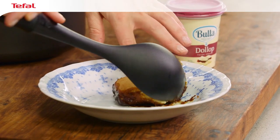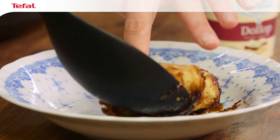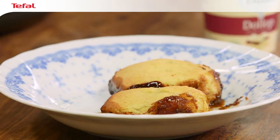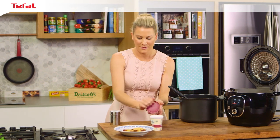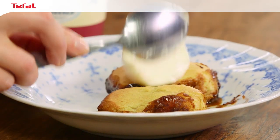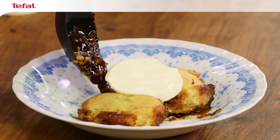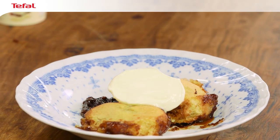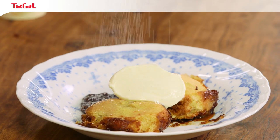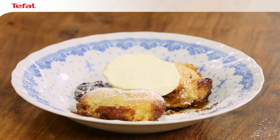Pop that onto the plate, and the second one — just scooping up some of that sauce — and pop them next to each other. I love to serve this with some dollop cream because you've got those hot puddings, so a generous amount of cream on top. Then add some more of that thick sauce on the side. To finish it off, a dusting of icing sugar over the top. That is a stunning pudding cooked in ten minutes — piping hot in the centre with that apple, and that nice cold dollop cream on top. This pudding is fit for a king.